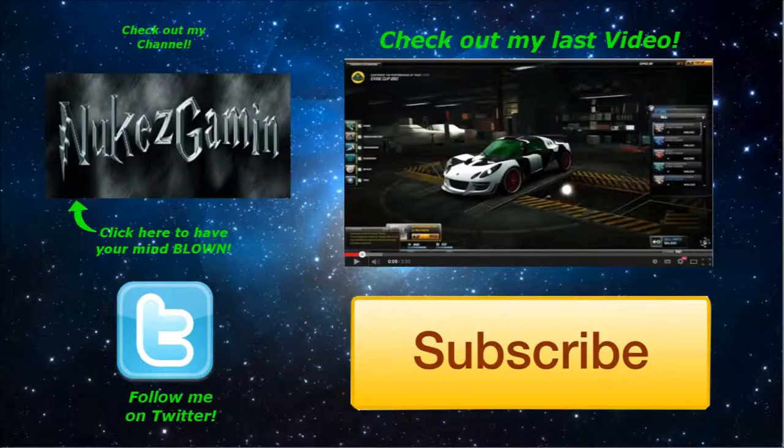I hope you guys really enjoyed my video today. Please leave a like, leave a comment, and subscribe, and if you have any questions just ask.